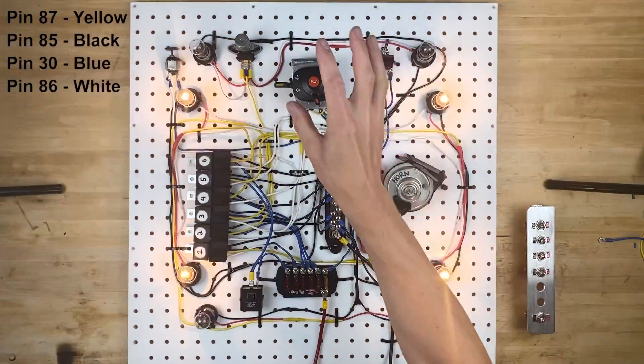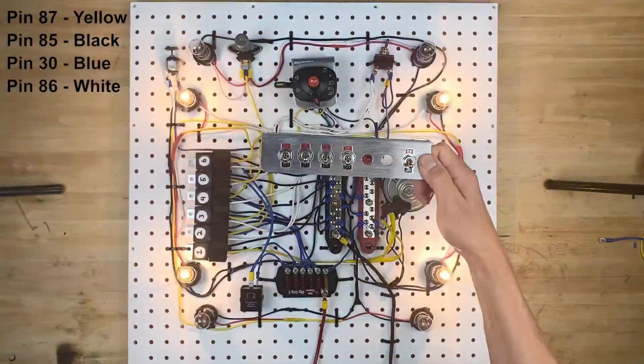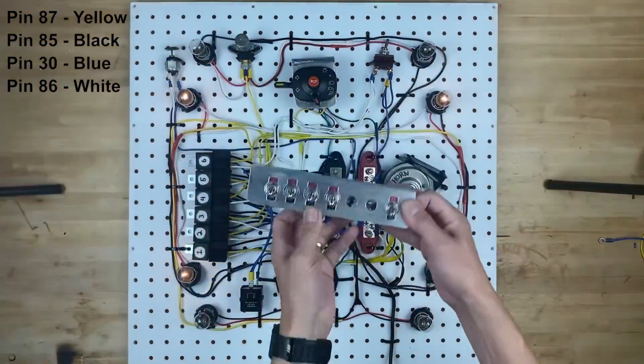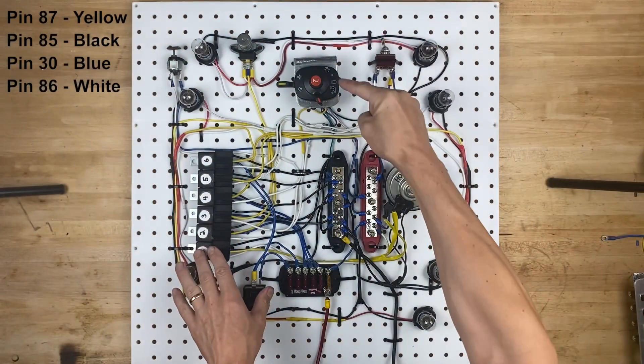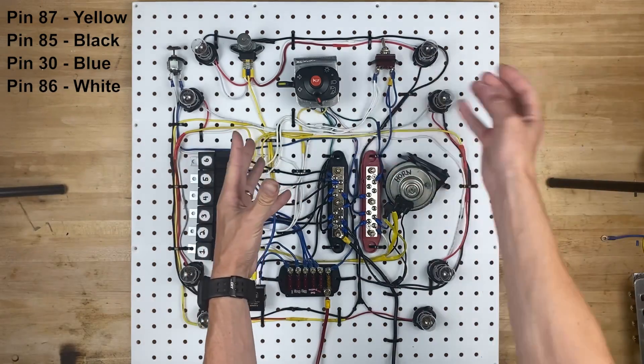Today, we're going to swap out the Kubota light switch for these other style light switches, because this is really common to use on like race cars and stuff. So I'm going to wire up these in the place of that and we'll see how it goes. The first thing I'm going to do is remove this switch and disconnect all the wires that go to it, and then we'll start putting the other ones back in.